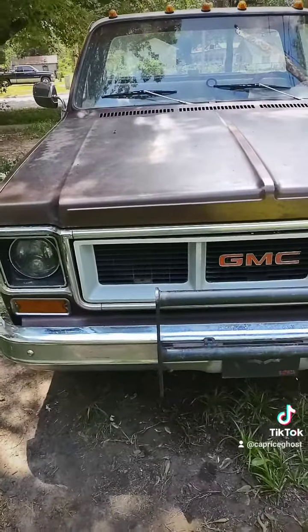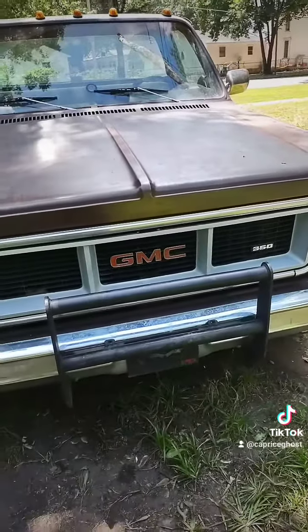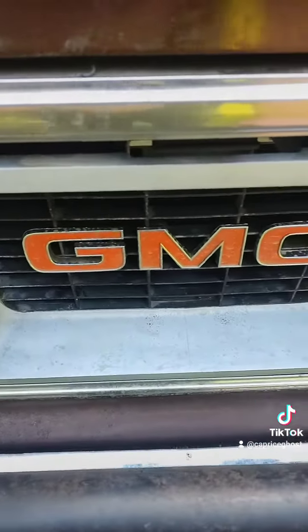I'll call it a 'one foot repair,' if that makes sense — because you've heard people call them 10-foot or 20-foot cars. This is like a one foot: somebody that's not really looking for it or doesn't know it's there won't see it. If you're looking at the truck from right here, nothing really looks different.